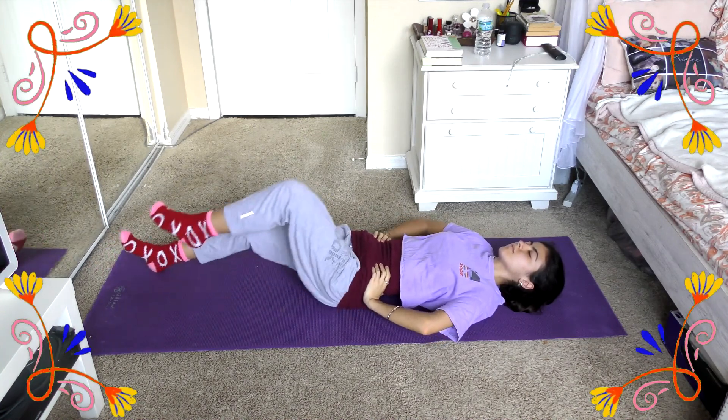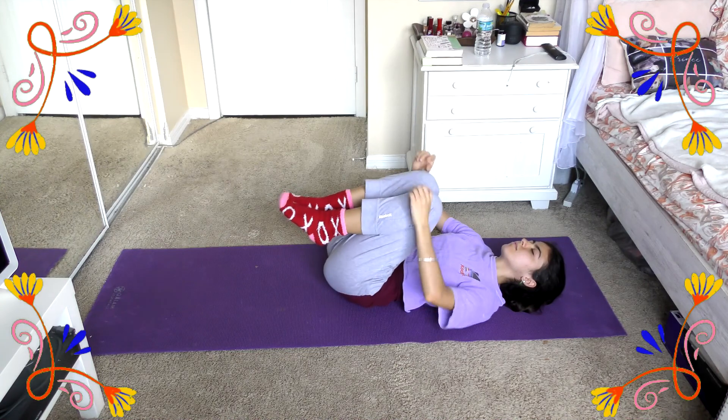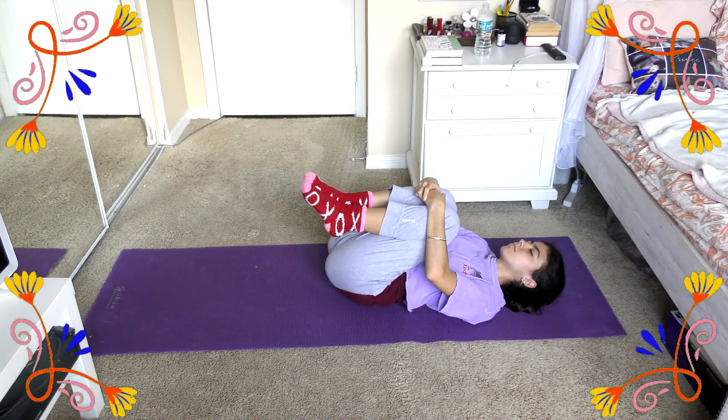Now we're going to go ahead and bring both legs up and hold them there, and you should definitely be feeling the stretch in your lower back and feeling very, very relaxed.